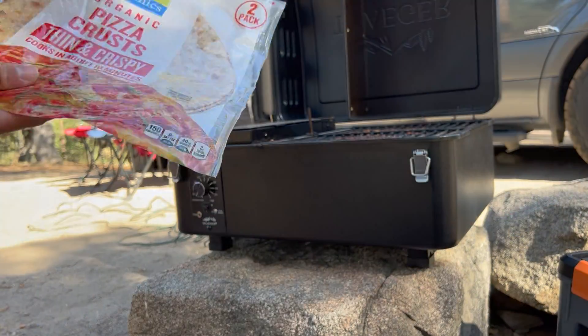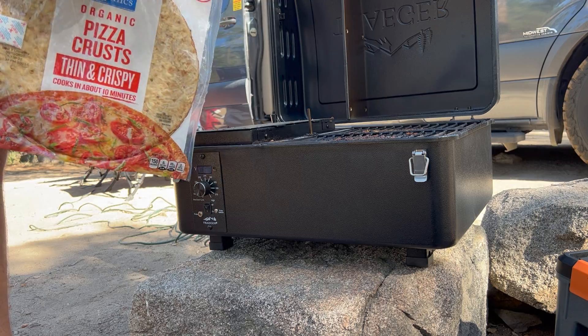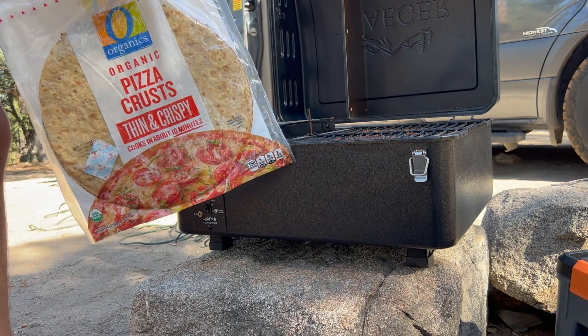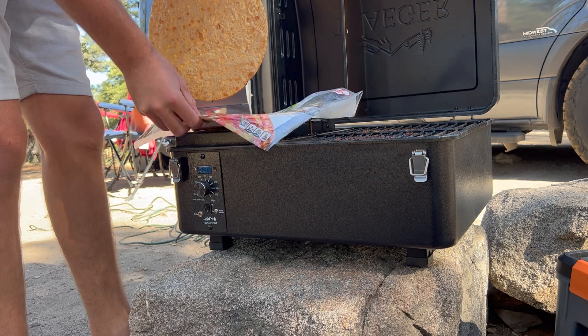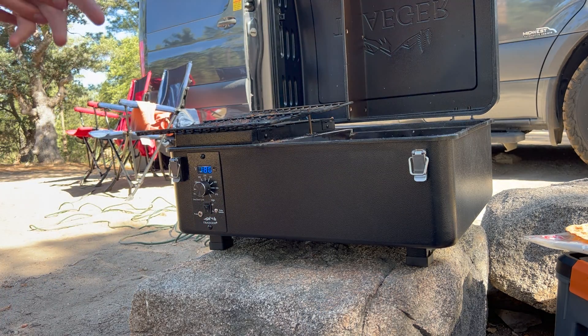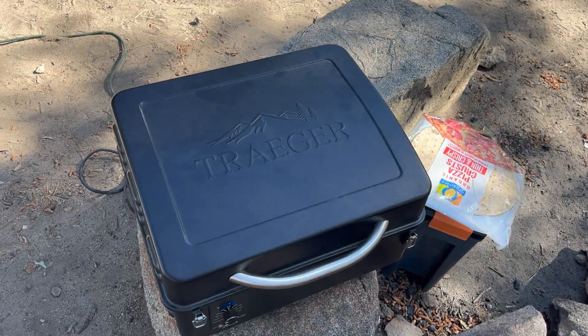So now we're just gonna throw our pizza on the crust, and I want the crust to get a little bit crispy while I make the eggs inside on the skillet. This is one organic 5-ounce crust. We're gonna put it on 180. The crust is on there — now we're gonna make the egg topping.